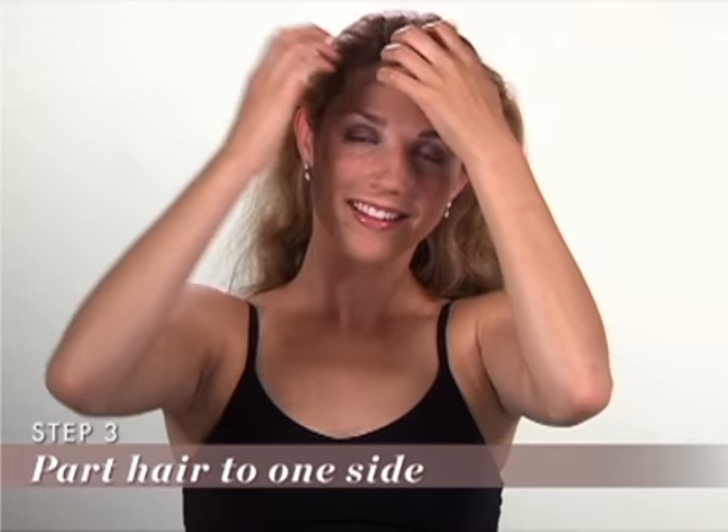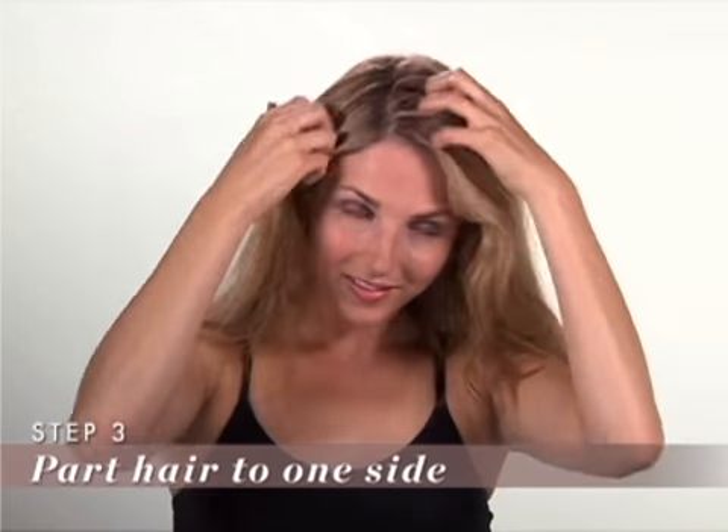Step 3: Part your hair to one side. To find the best placement for your part, use your eyebrow. Find the line about three quarters the length of your brow.